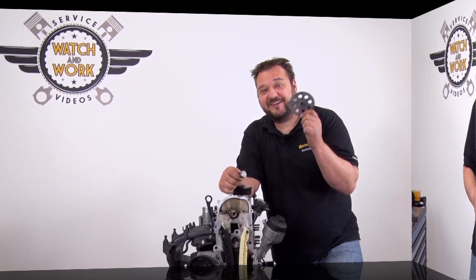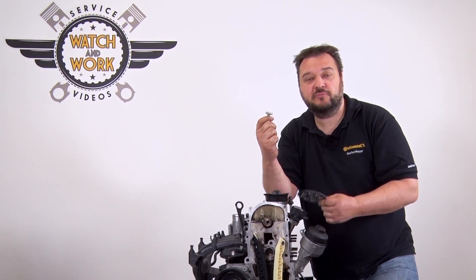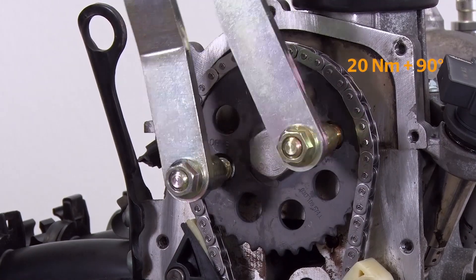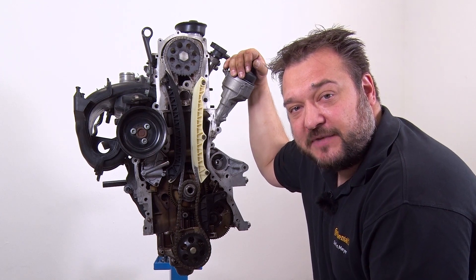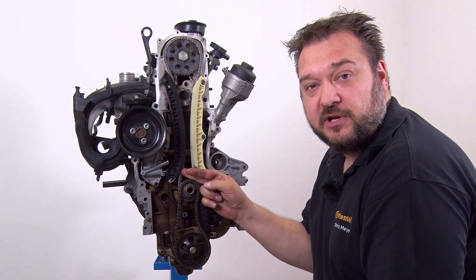Get rid of the old stuff and fit the new parts from our timing chain kits. Use a new bolt for the new camshaft sprocket, tightening it to 20 N plus 90 degrees. The new components from the kit have now been fitted. Next, tension the chain by removing the pin again from the chain tensioner by gently pressing the slide rail against it.